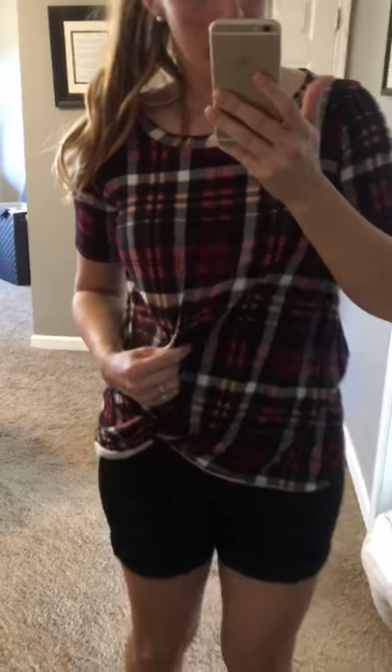This is made with the buttery soft fabric that we all love so much, and it has a little raw edge hem on it which is just super cute. So you guys definitely want to go check these out.